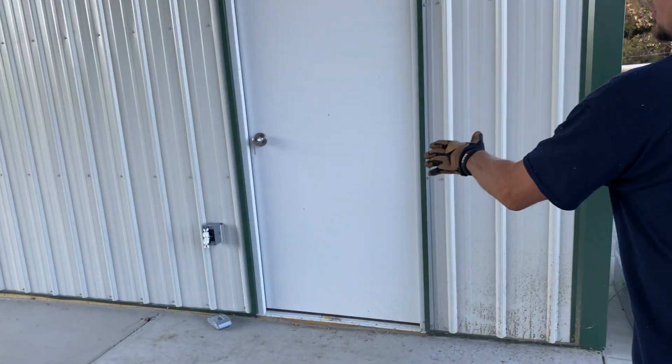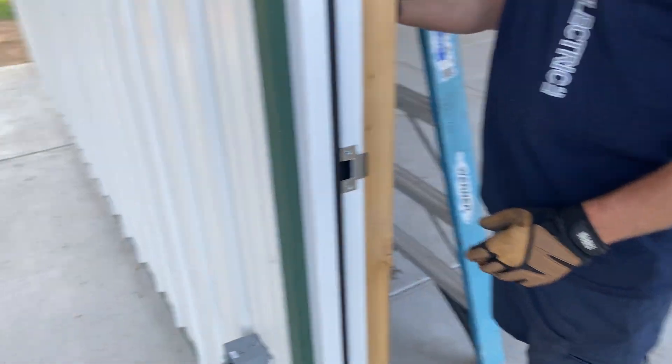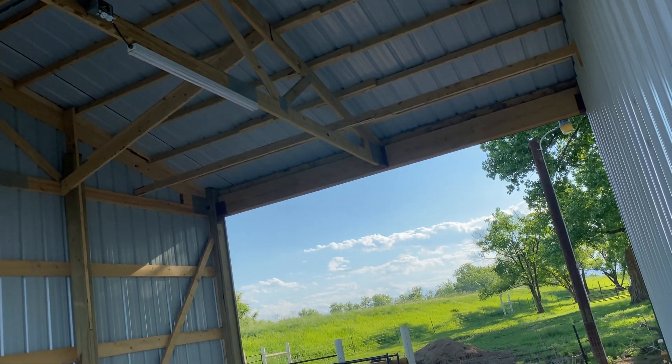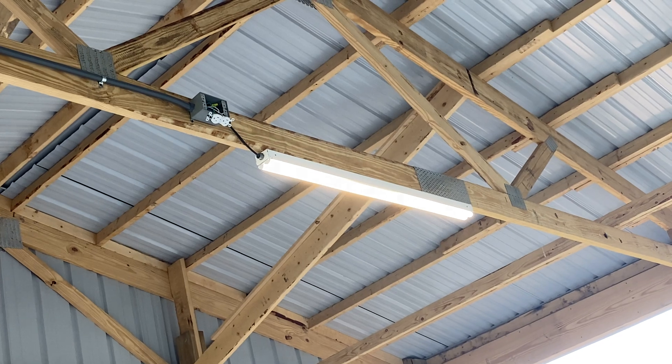This right here is your outside outlet that you have to have. Here is a switch for this outside light. We've got a plug up there just in case we want to have a power extension cord reel.